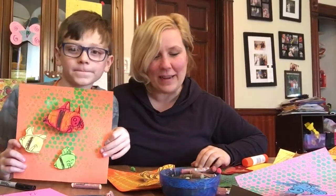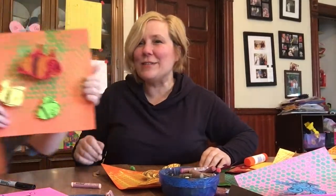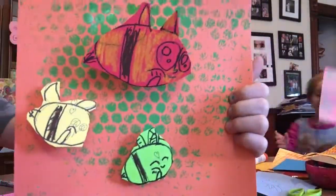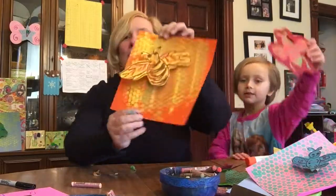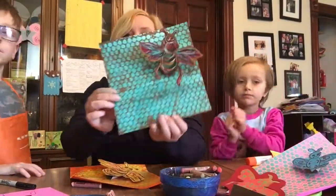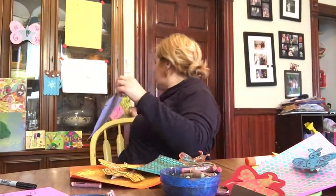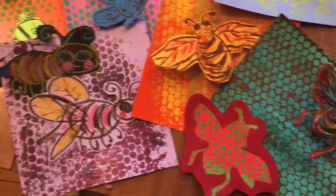Hey guys! So we finished and I've got Dylan here with me. Do you want to show yours? Zoom it in a little bit. Give a thumbs up and hit the like button!